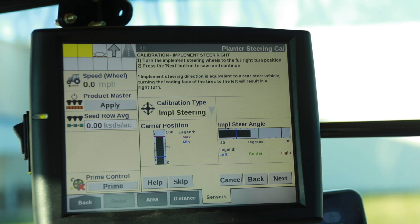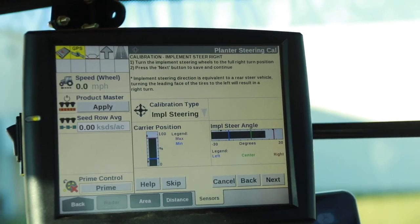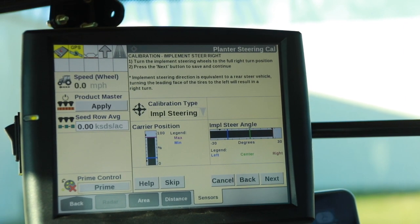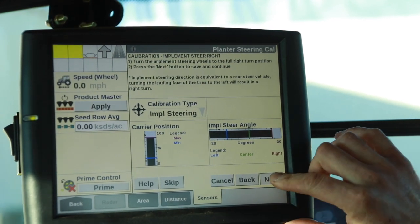Full right means that the front of the track frame will go all the way to the left. Once it gets to the end of the stroke there, we press Next as well.